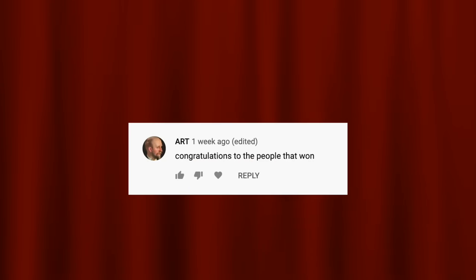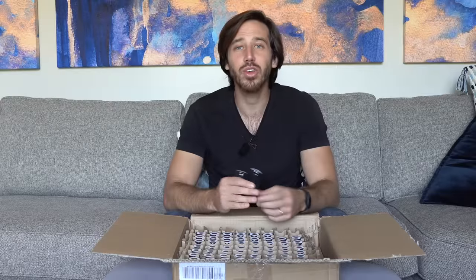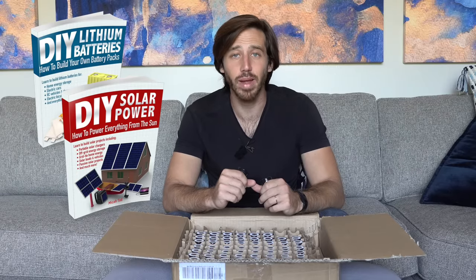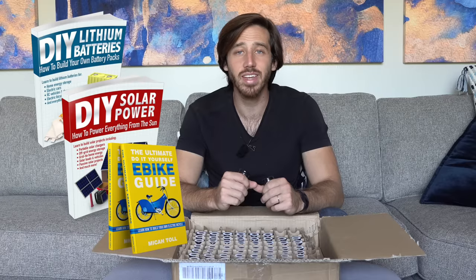That battery build video is coming up soon, but in the meantime it's time to announce the winner of the giveaway from my last video — the randomly selected commenter is Art. Congratulations! Just let me know which book you'd like: DIY Lithium Batteries, DIY Solar Power, The Ultimate Do-It-Yourself E-Bike Guide, or Electric Motorcycles. Just let me know which one and where to send it. Anyone else who wants a chance to win, just leave a comment below — tell me anything you want — and hopefully you'll be chosen next time.